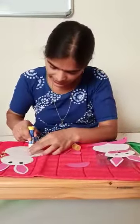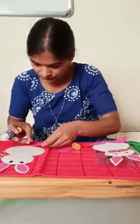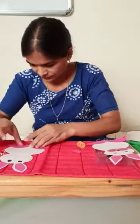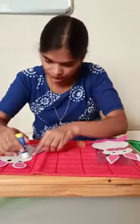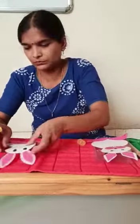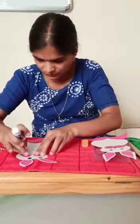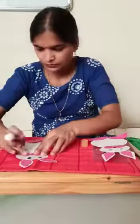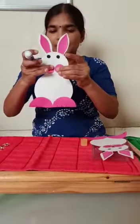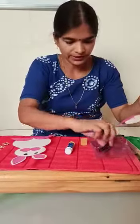Stick the eyes. Look like this. Draw the nose and feet.